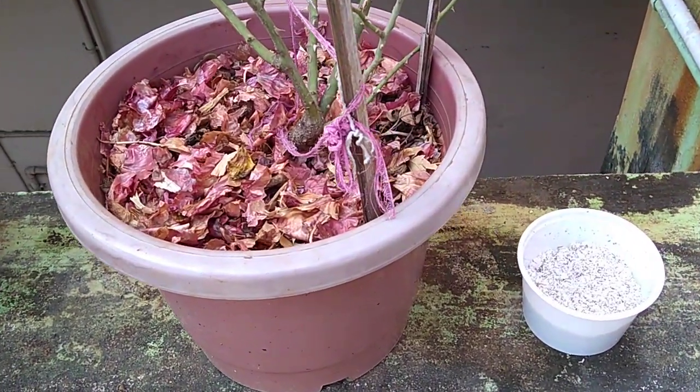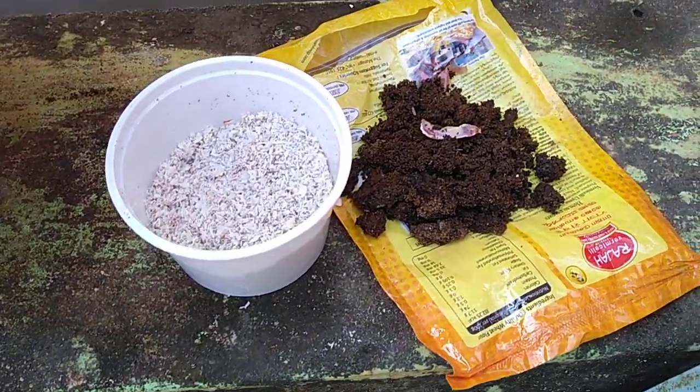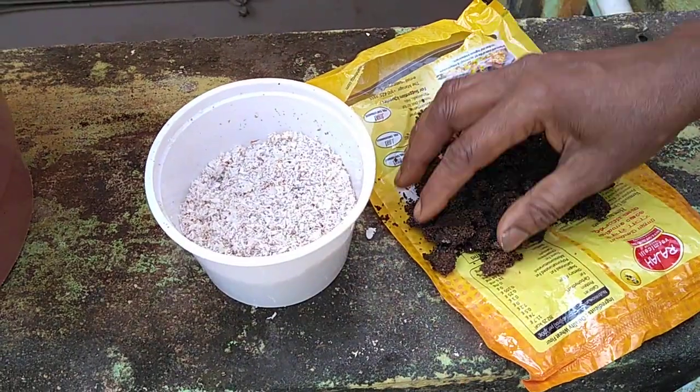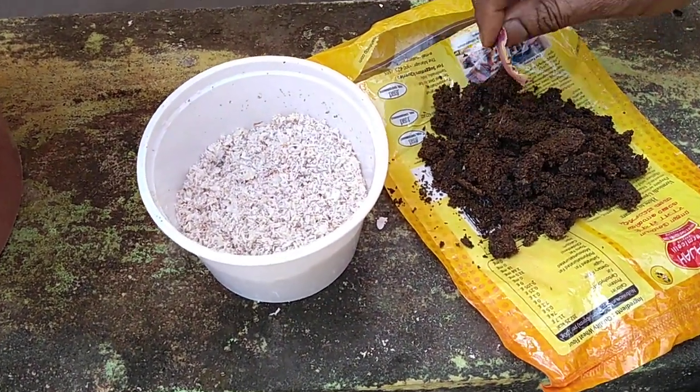We will use the fertilizer and the tea powder. We will clean it down until it is pretty and mix it through the tea powder.